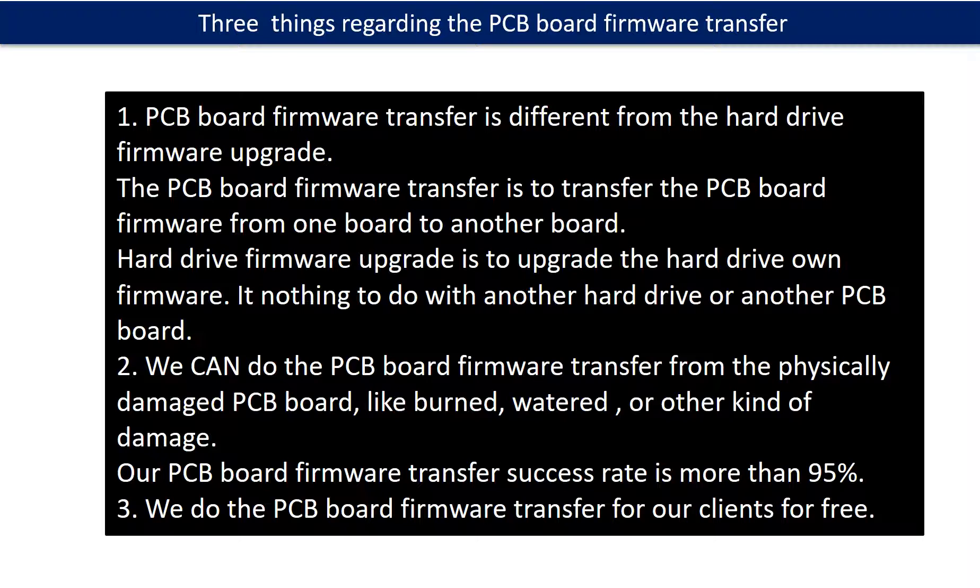Regarding the hard drive PCB board firmware transfer, we have three things to mention. First, PCB board firmware transfer is different from the hard drive firmware upgrade. The firmware transfer moves firmware from one board to another board, whereas a hard drive firmware upgrade upgrades the hard drive's own firmware and has nothing to do with another PCB board. Second, we can do the firmware transfer even from a physically damaged PCB board — burned, watered, or other damage — with a success rate of more than 95%. Third, we do the PCB board firmware transfer for our clients for free.